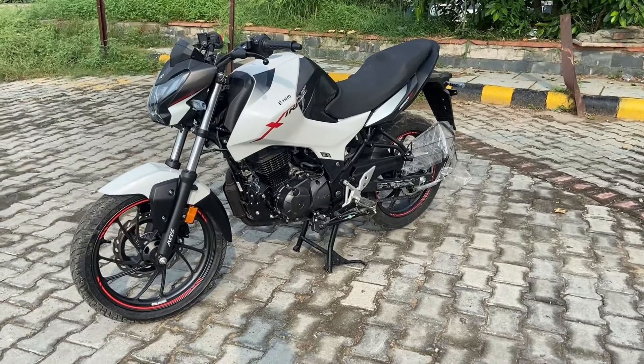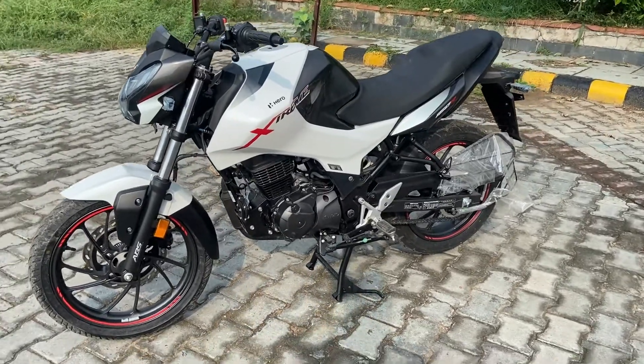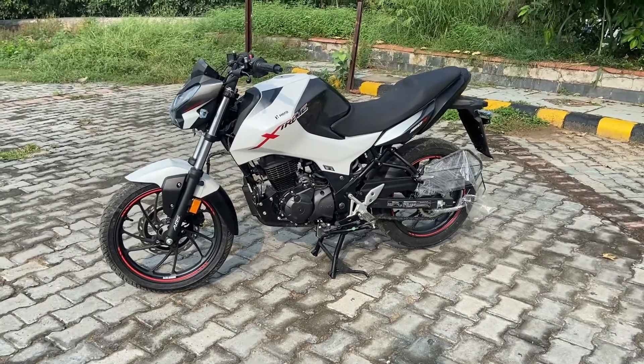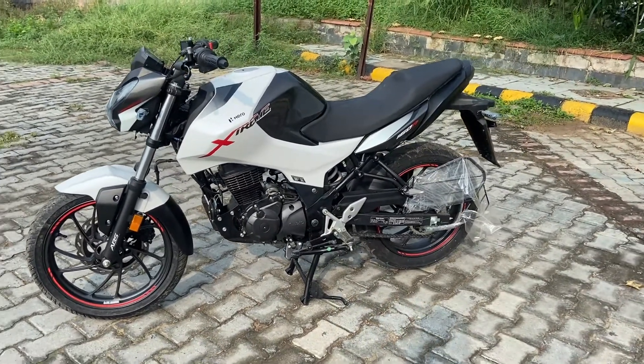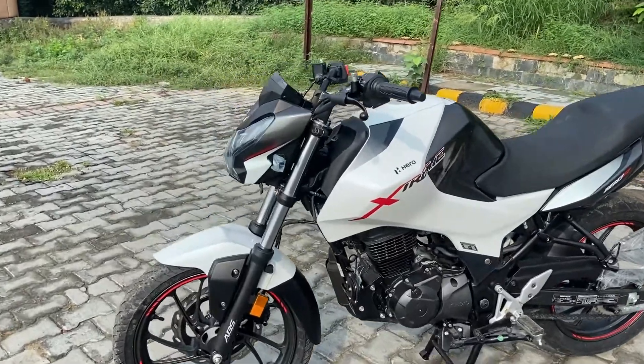Welcome to Autoship. Today we are going to look at the Hero Extreme 160R, which comes in three variants: dual disc, single disc, and a 100 million edition — which Hero has launched a few times before. They are going to launch it with the Extreme 160R, which launched last year.